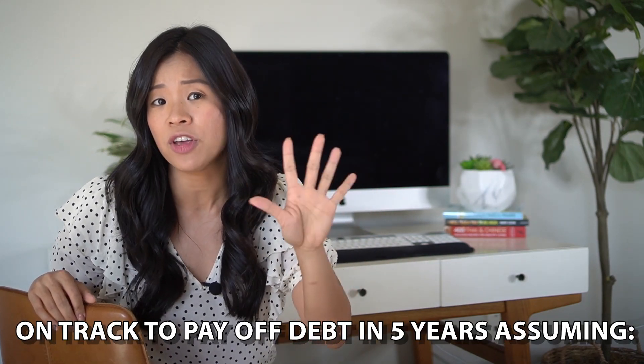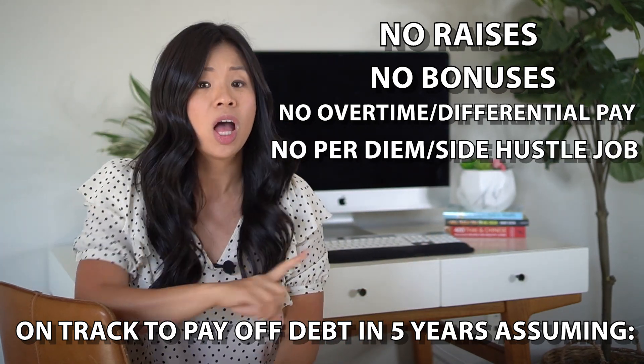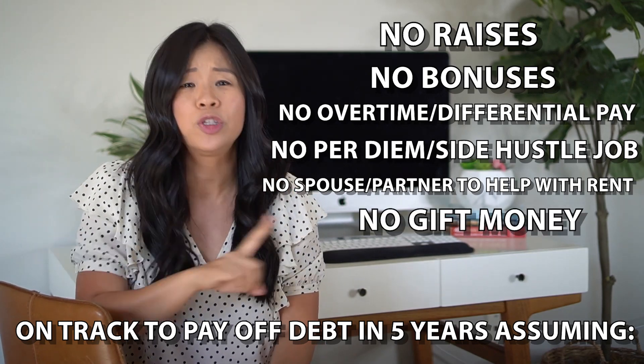Motivation will go away, but discipline you have to practice. Some months will be better than others — some months you'll save a lot, like during a pandemic, and other months you might go over by a few dollars or even a few thousand. The key is to keep working on it daily until you reach your goal. If Eden sticks to this budget, she'll pay off her debt in five years — and that assumes no raises, no bonuses, no overtime, no side hustle, and no extra income. In reality, you'll likely get extra money from weekend shifts or a tax return, and the key is to put that extra money toward your debt or into investments.